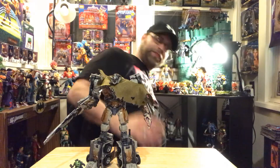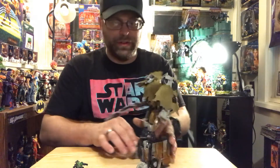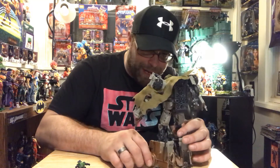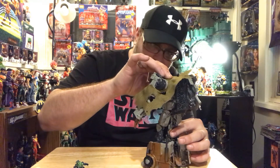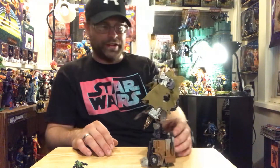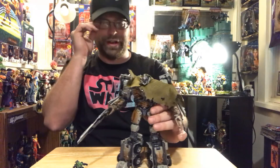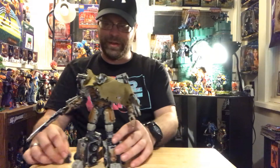On his head it shows the battle damage he has, and those little figures trying to repair him and stuff from the movie. So yeah, that's a nice touch on the sculpt.